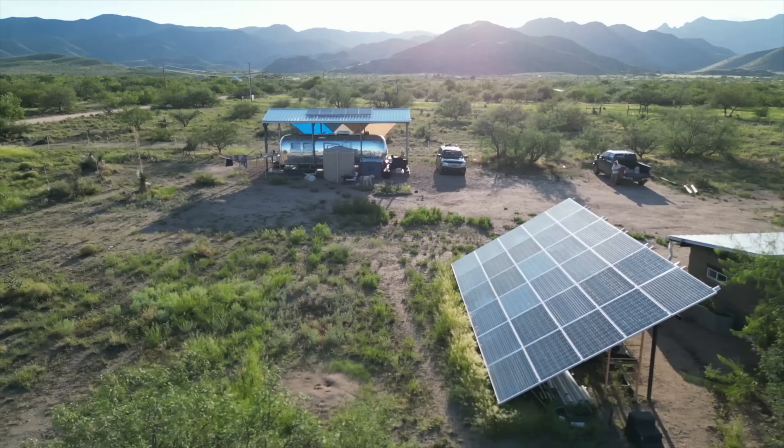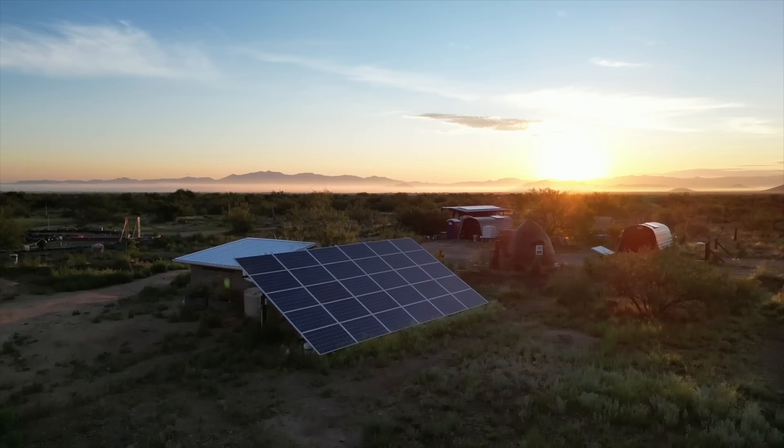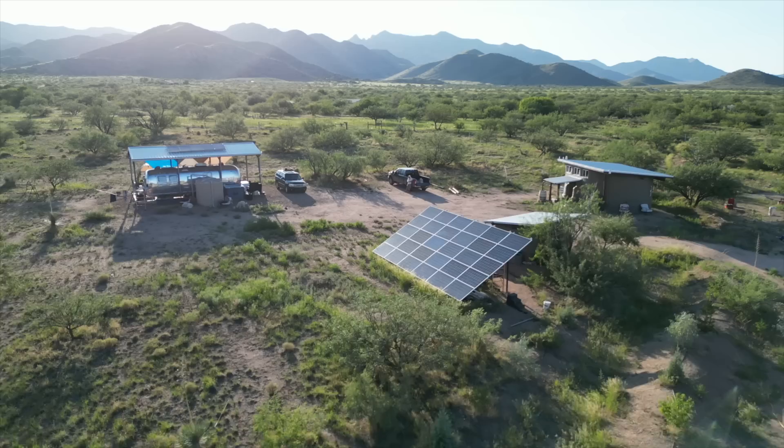Hi, I'm Jonathan. I'm Ashley and we are Tiny Shiny Home. Our family is building a desert homestead from the ground up and today we are adding more solar panels on our Airstream cover roof to upgrade our massive DIY off-grid power system to almost 10,000 watts.